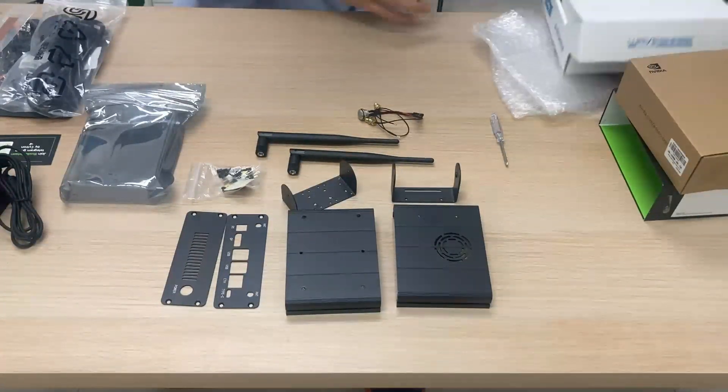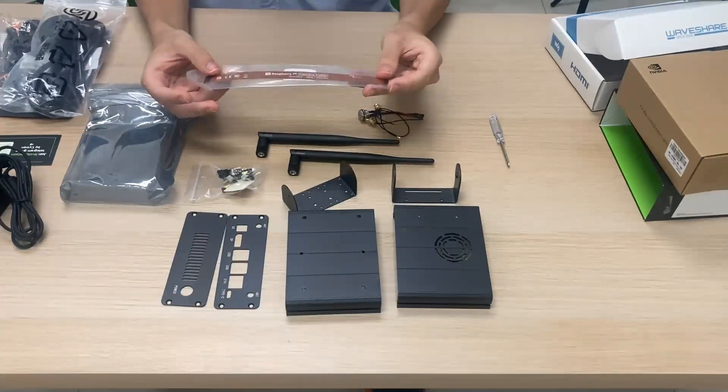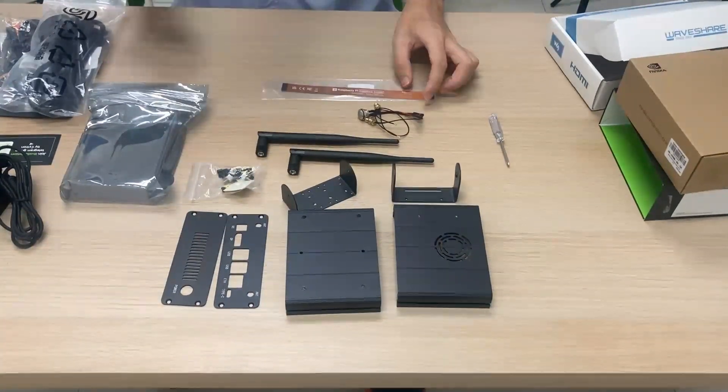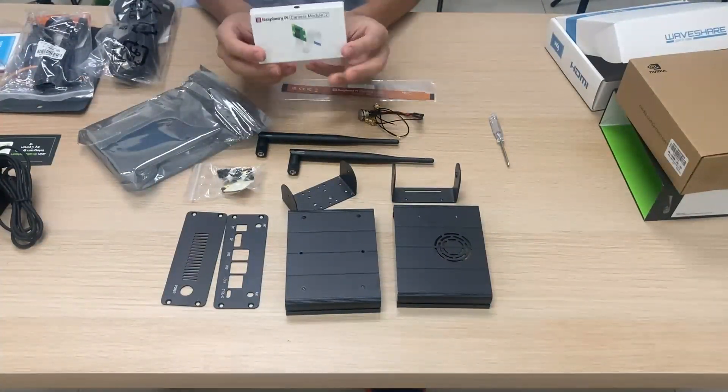We will also need, separately from the case box, a 22-15 pin FFC cable for the camera, and we also need the Raspberry Pi camera module 2.